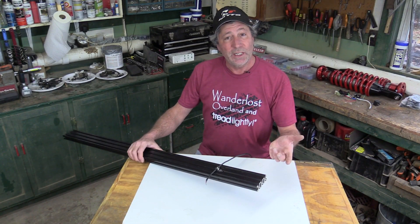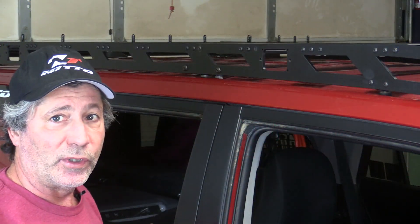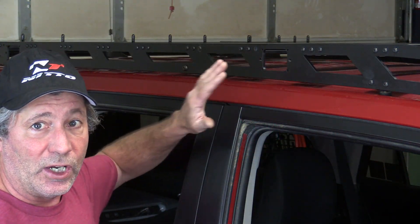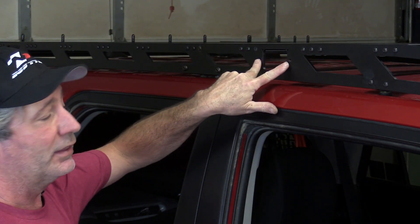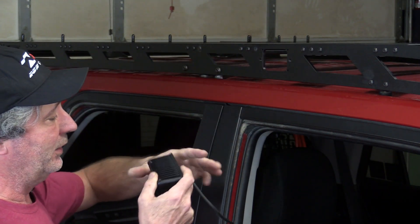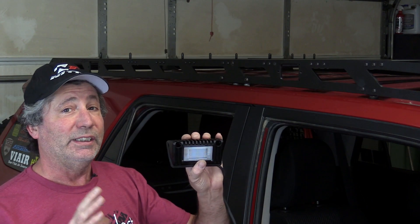Or if your rack doesn't have channels like this, you can always use zip ties. Our roof rack from Southern Style Off-Road comes with these cutouts for lights. It just so happens that the mounting holes are the same distance across as our new lights. With a little bit of thought and ingenuity, you can adapt these lights to virtually any rack.